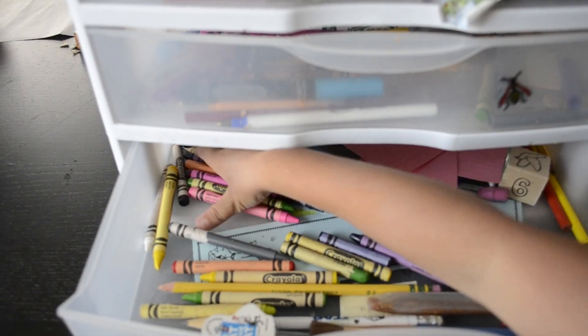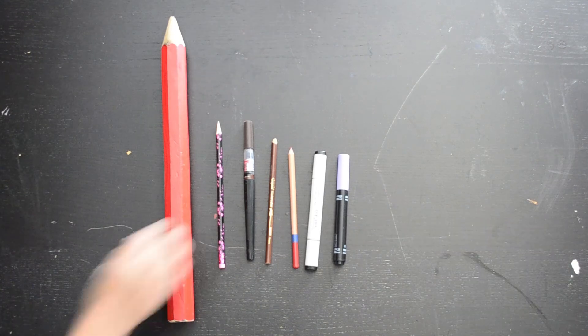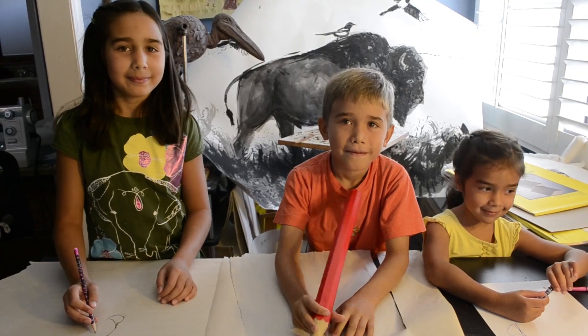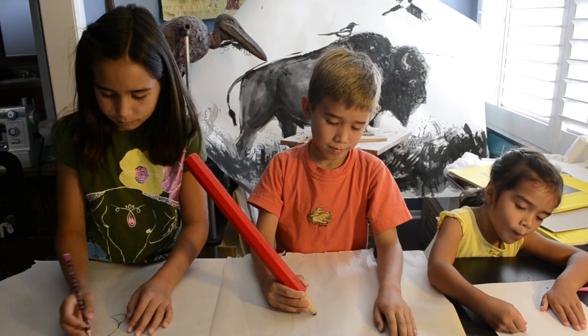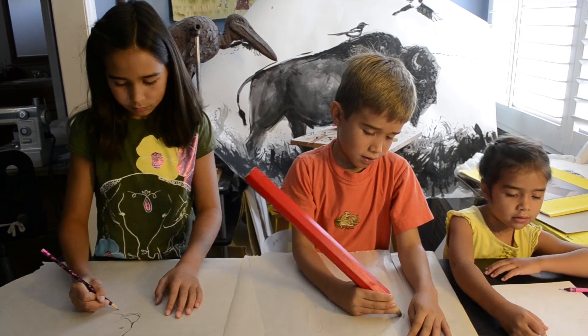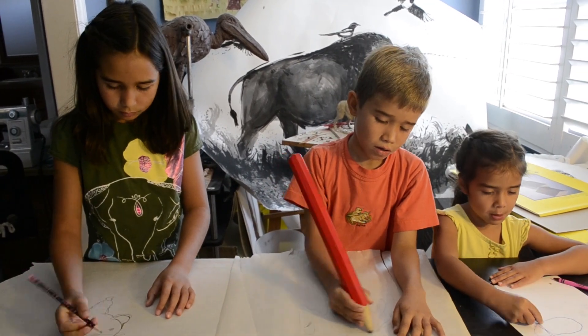It's time to draw! Everyone get your supplies — pens, pencils, crayons, and paper. Good! Now is everyone ready to draw with me? Great! Remember, it doesn't have to look exactly like what I draw. Think of it as guidelines. Remember, be your own artist. You guys keep drawing — we'll check in with you guys later.